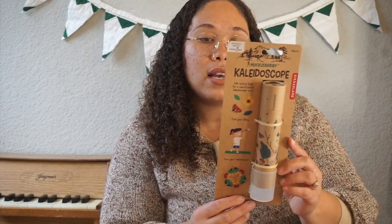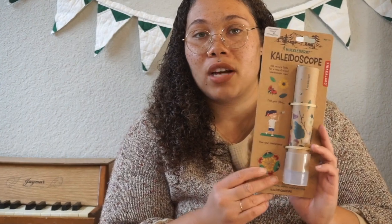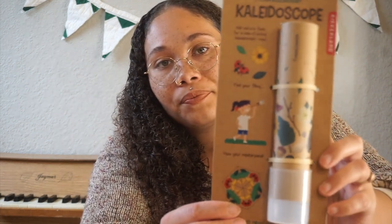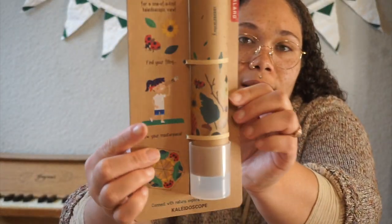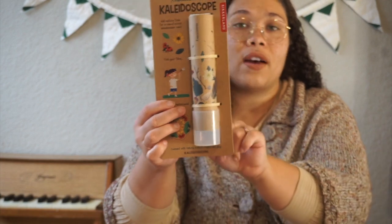Something else I got is this kaleidoscope by Huckleberry — it's ages six and up, but I thought it would be fun for both kids. If you don't know what a kaleidoscope is — very fun, you can look at psychedelic shapes and pictures. This brand is very green and supports children and natural networks. The packaging is so cute with little ladybugs and flowers on it. This one will probably be for Nola.